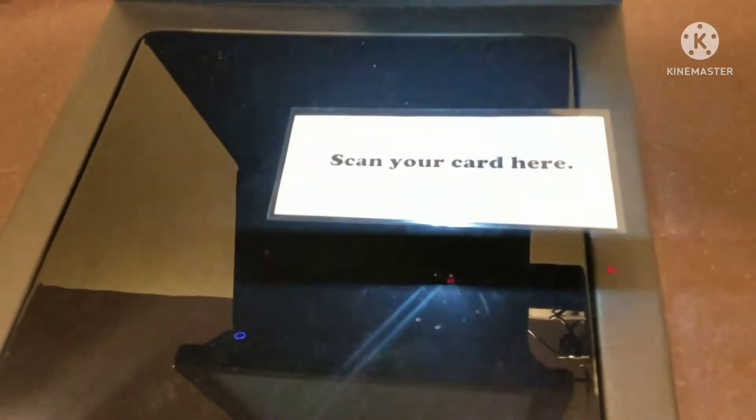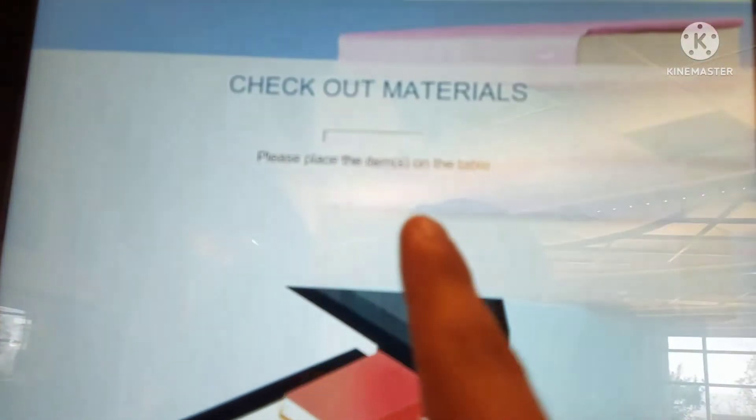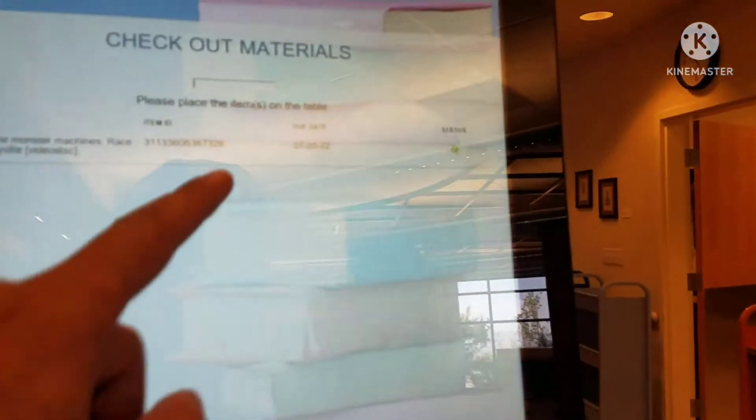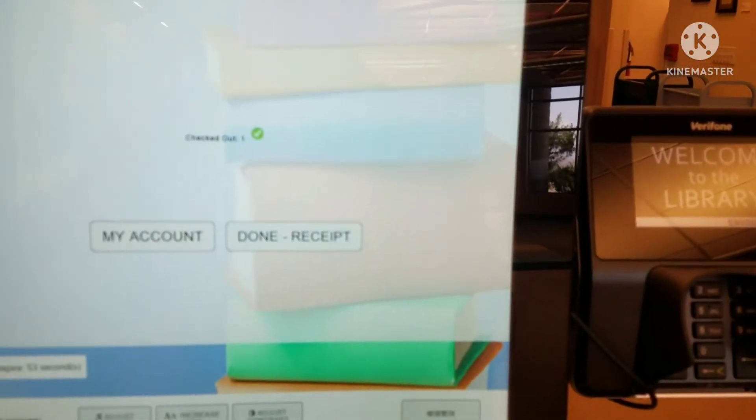Oops, hold on a second. Alright, I got it all figured out. Let me just input the pin. There we go. It says 'Please place the items on the table,' so go ahead and place them right on the table. There you go. It says due date is on the 5th, so I'm going to hit done.